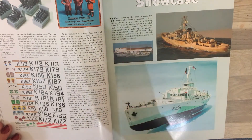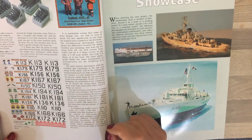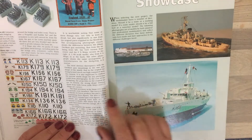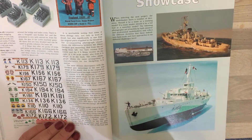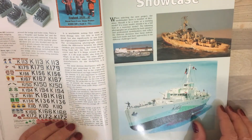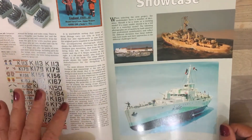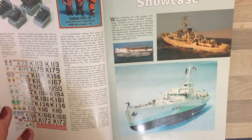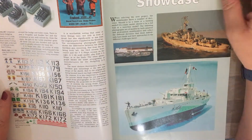Within the accessories, something I found quite interesting: there's a German company called Hecker and Goros who apparently produce two packs, each containing three figures of Allied Royal Navy sailors, which for people wanting to include extra figures on their flower in 1/72nd scale would be absolutely fantastic.